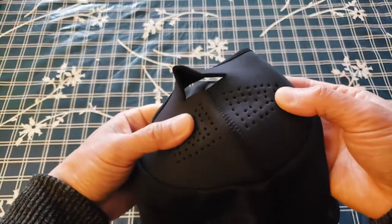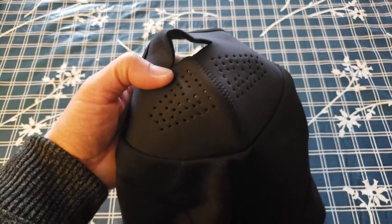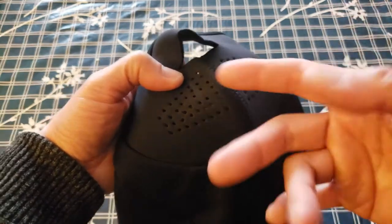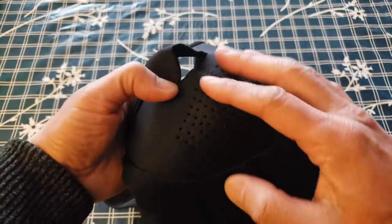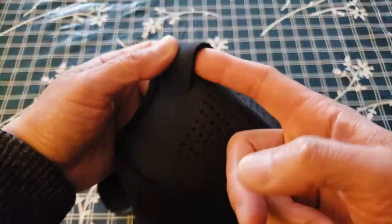These little holes lower and reduce the fogging capability — with a normal opening you have more moisture coming out, but this reduces that. It's also got a breathable vent for your nose.